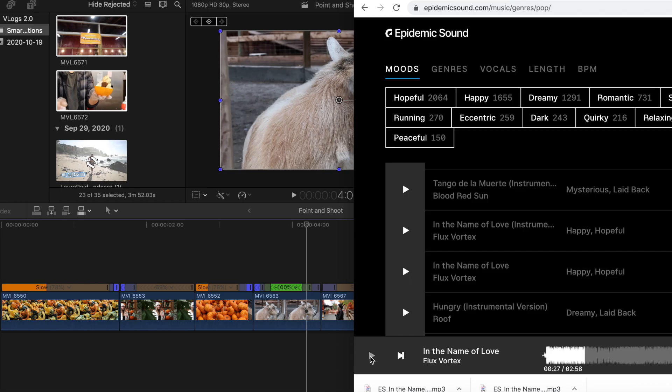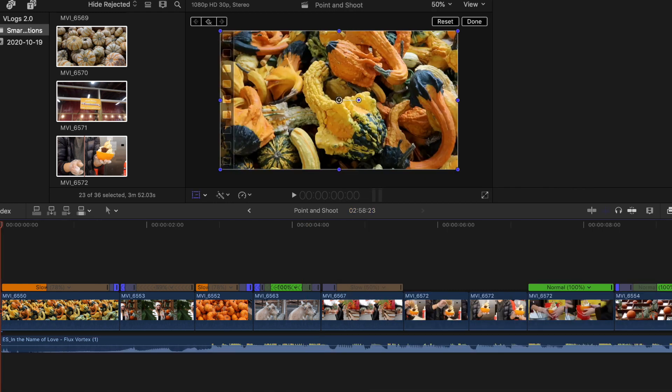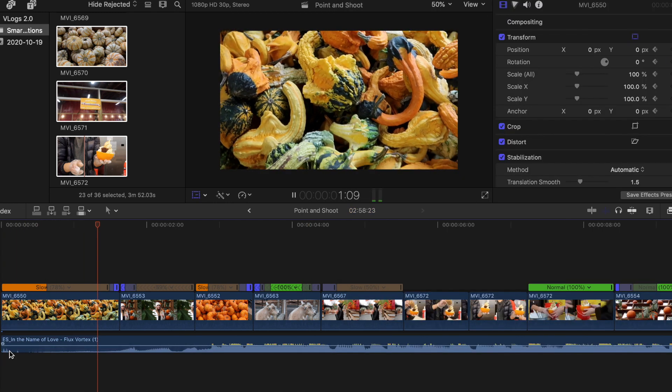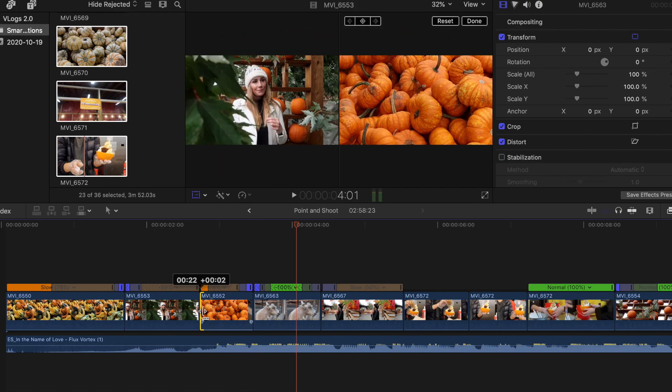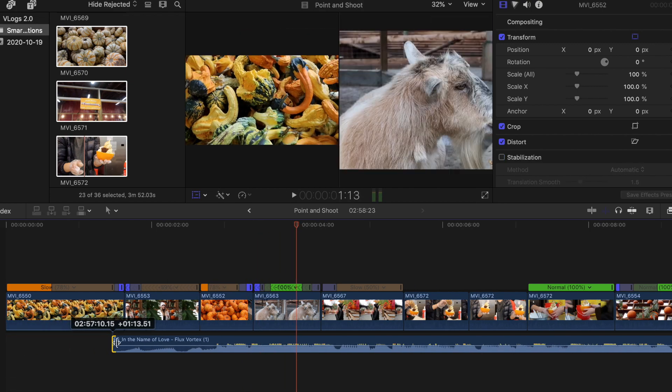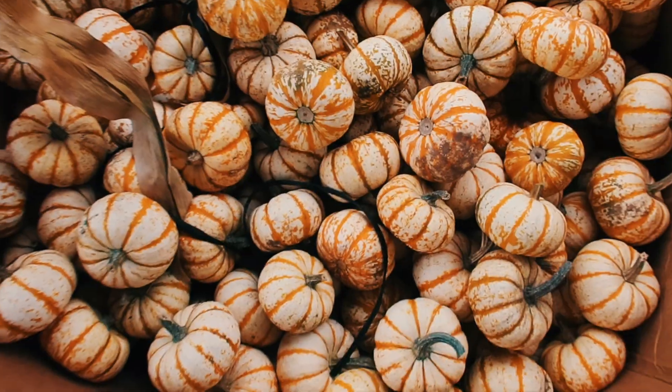I use Epidemic Sound for all my music, so I'm just dragging that into my timeline. Then I go through and actually edit to the music — I often try to get it so that the beat drops or there's a swish noise at the transitions. I definitely think that makes the video a lot more visually interesting. Lastly, I'll add some color grading, and then you have your cinematic video.